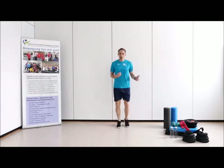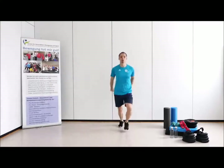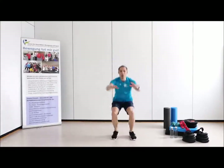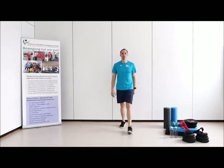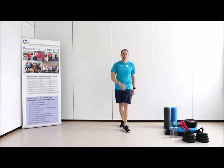Zwischendurch die Laufphase. Macht ihr etwas längere Schritte, damit ihr kurz Luft kriegt, oder kürzer: zack, zurück. Wir gehen die vierte Runde rückwärts wieder bis an die Ausgangsposition.